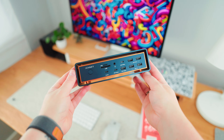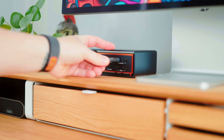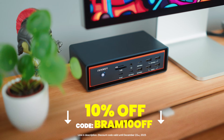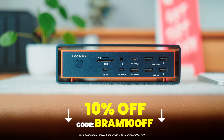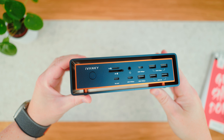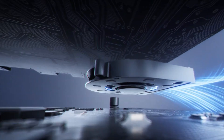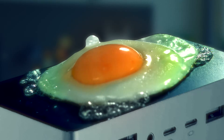The dock itself feels really premium — solid aluminum, clean machining, and just the right amount of heft so it won't slide around when you're plugging stuff in. I just love the look with the dark materials and those orange accents. It gives it that Apple Ultra vibe. The dock looks like it's floating inside the outer shell, which not only looks really cool but also helps with airflow, especially in combination with the built-in cooling fan. Some docks get so hot you could fry an egg on top — I don't think you'll have that problem with this one.